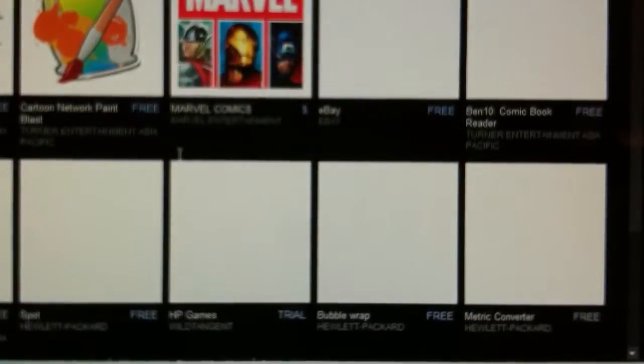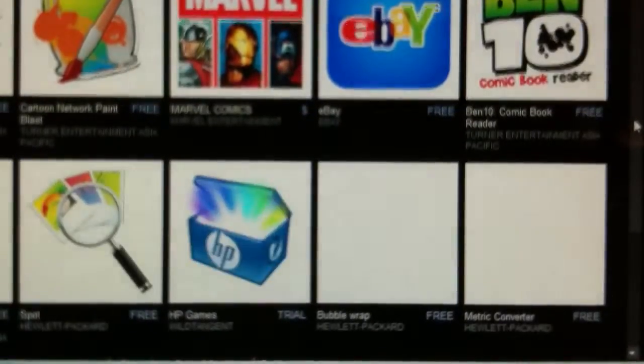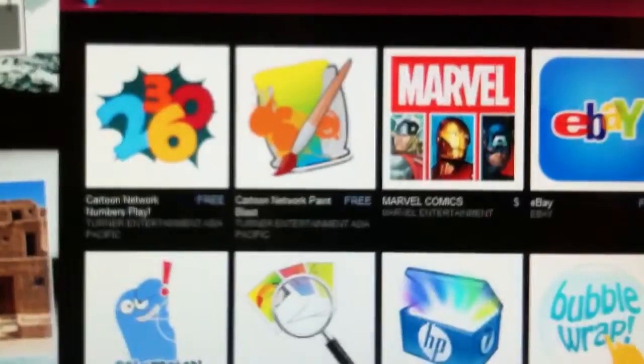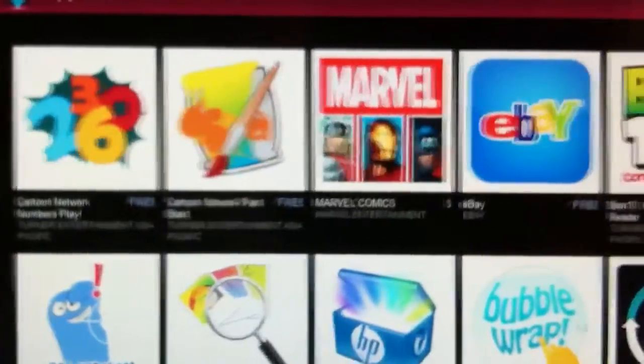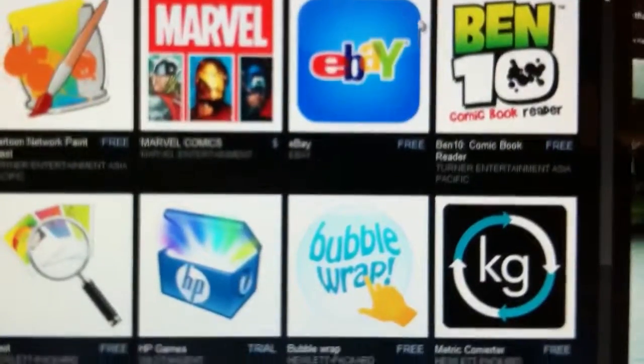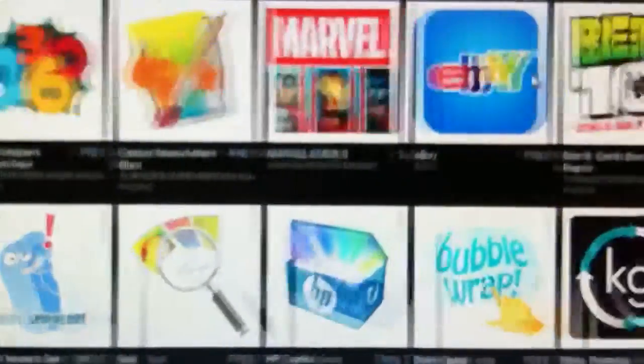Another thing here — there is an App Center where you can get some apps to do more. I think there aren't very many apps available at the moment, but you've got Cartoon Network, a bunch of different things. There is an eBay app, so it does make posting eBay items easier, and there is also Photo.